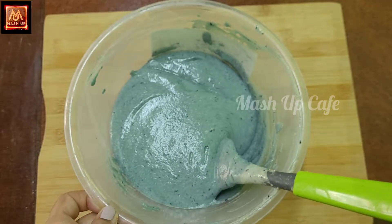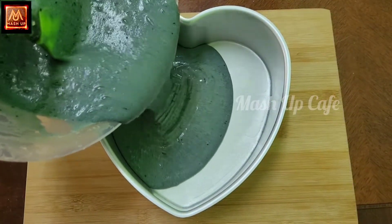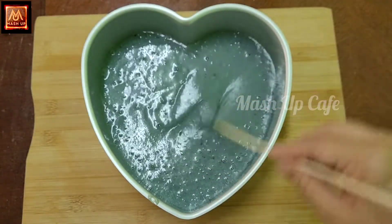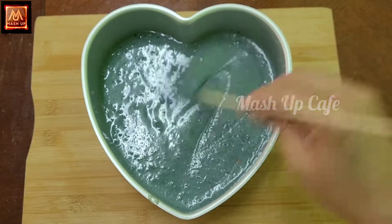The batter is ready. Add butter paper in the mold. Tap 2 times to remove the air bubbles.